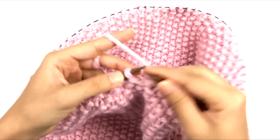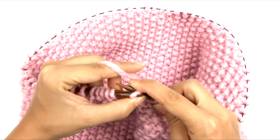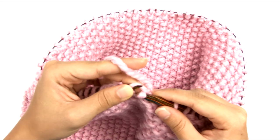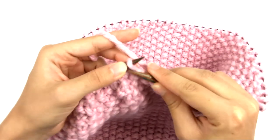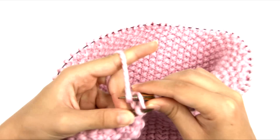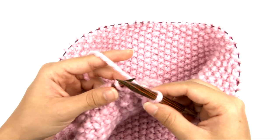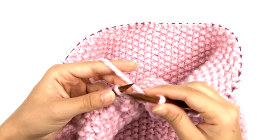I'll knit the first stitch, knit the second stitch, then insert my left needle tip into that first stitch, lift it up, and pass it over the second one. I'll continue that way — knit the next stitch, lift the first stitch over the second one and off the tip of the needle. Make sure you're doing this loosely; if you pull it too tight, it will make the edge shrink up and it won't lay flat. If you have a problem with binding off too tightly, you can use the suspended bind off.